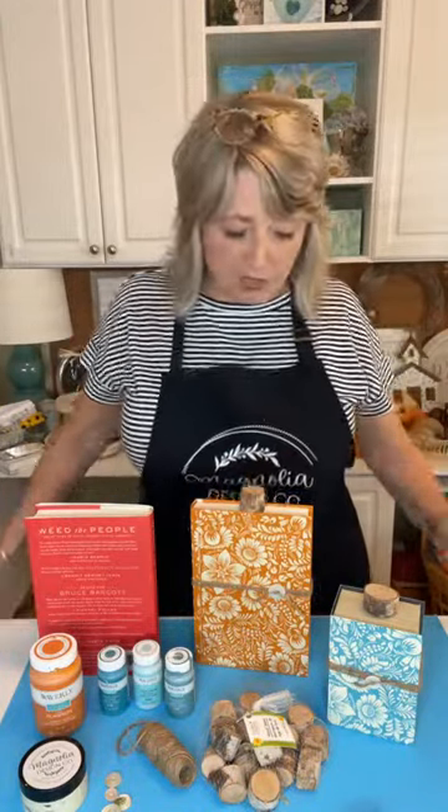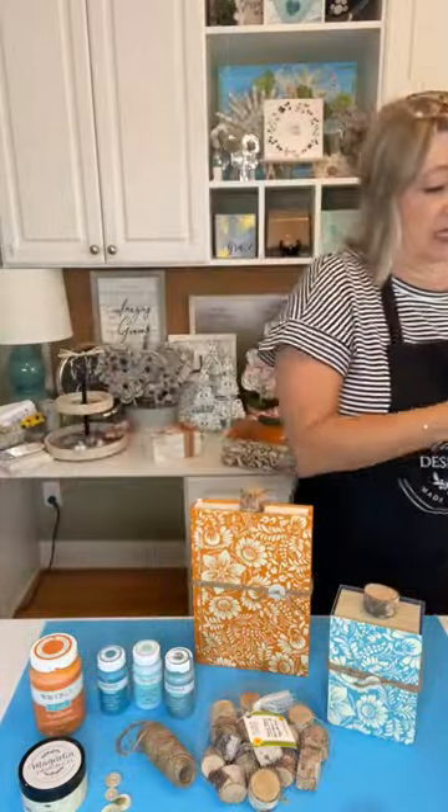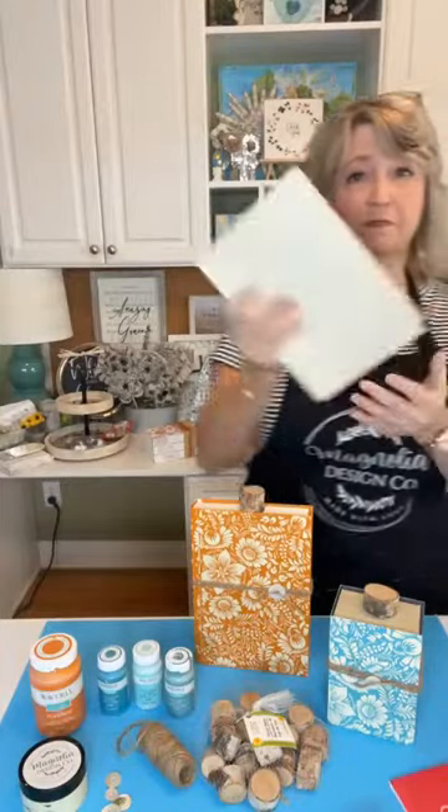I'm dreaming, and to say I'm excited about the craft projects for today is an understatement. If you've been looking at Pinterest or watching crafters on social media, you've probably seen people use all different kinds of things to make pumpkins. Today I'm going to show you how you can take a Dollar Tree hardcover book and turn it into a pumpkin.